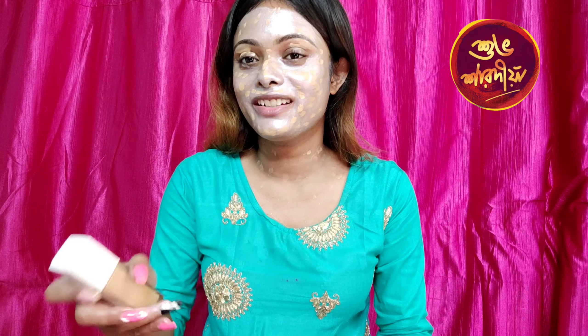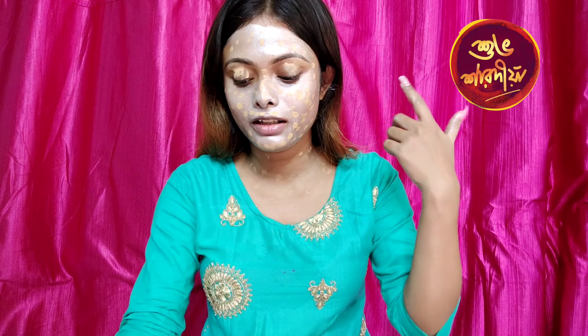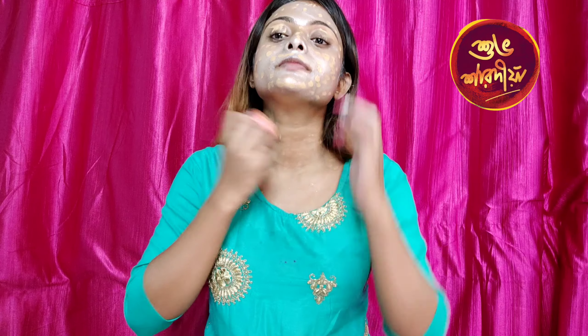I am going to use this Fit Me foundation and apply it on the face. Now I am going to blend it with a beauty blender.